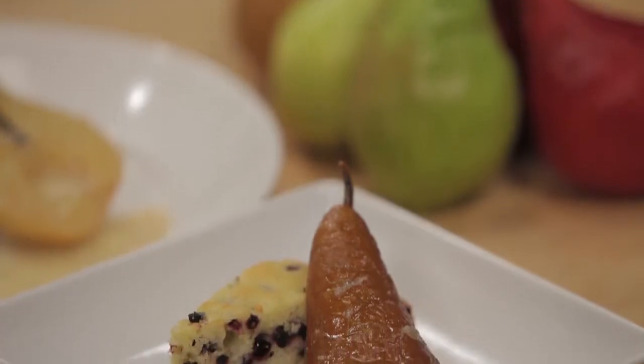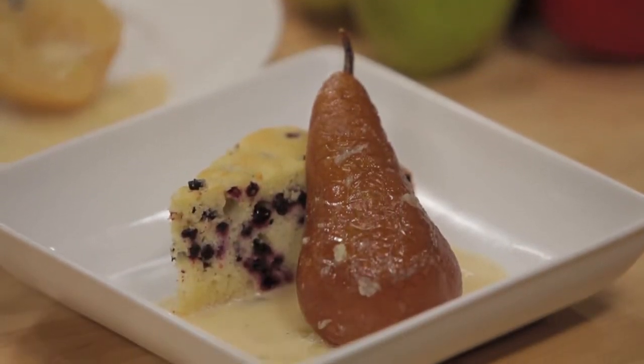Today we're going to make vanilla roasted pears, one of my absolute favorites — this recipe makes your entire house smell like a dream. Here's what you're going to need.